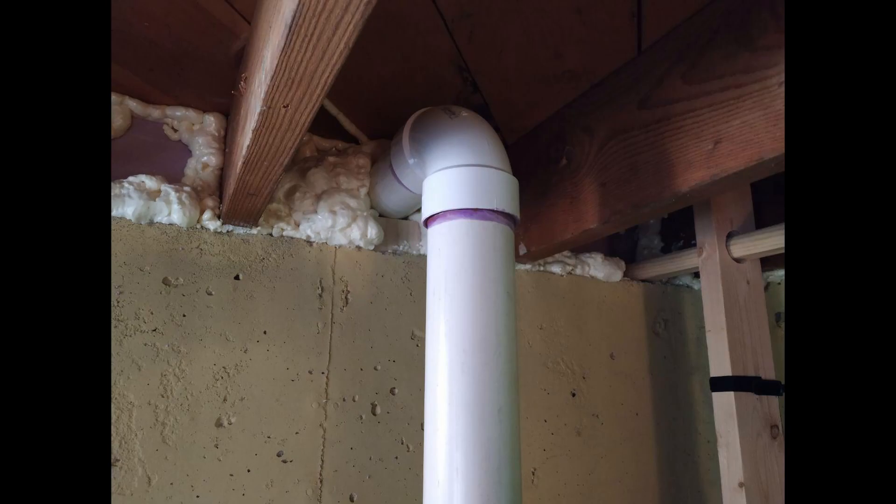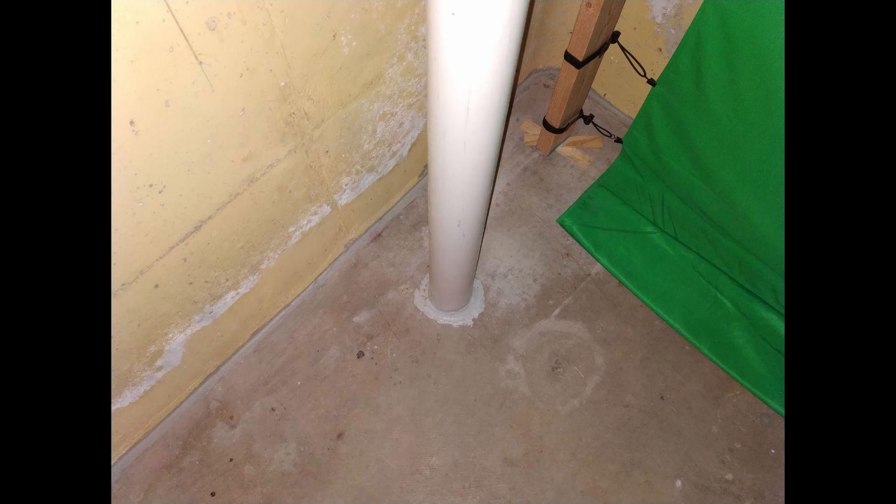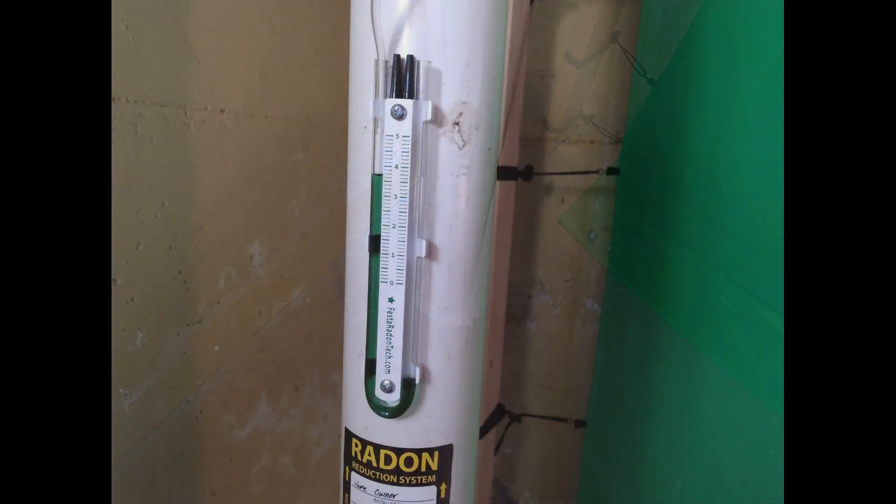I recommend dry-fitting all the PVC pieces together first — put them into the hole, through the rim joist, all the elbows — and make sure everything fits before applying cleaner and glue. Also, make sure you do radon testing with the short-term kits before installing a system, and then get a continuous monitor to keep an eye on things long-term. At $125 to $150, your health is worth it.